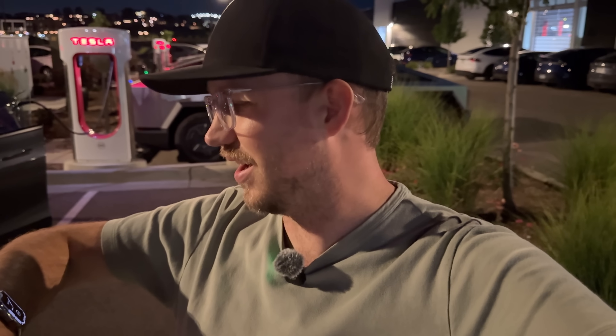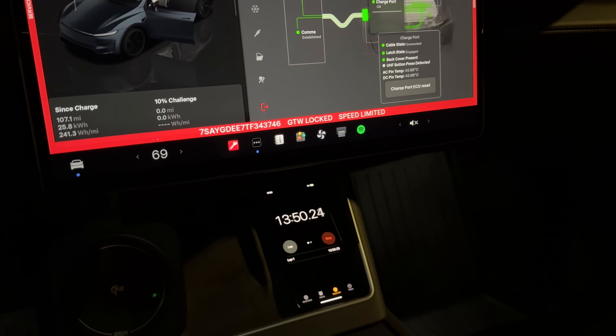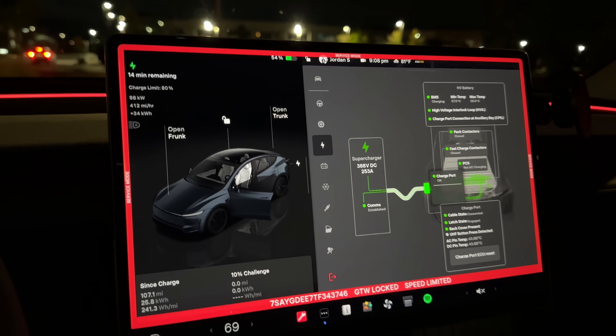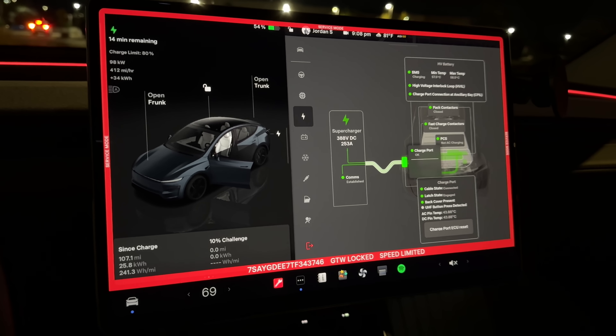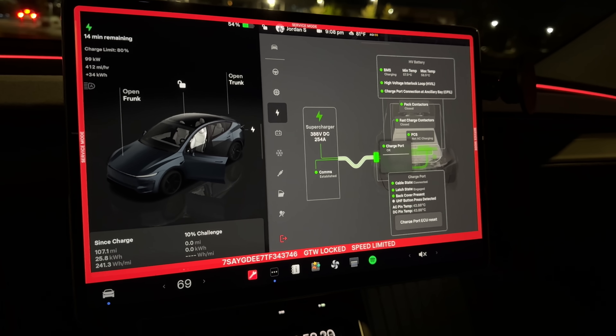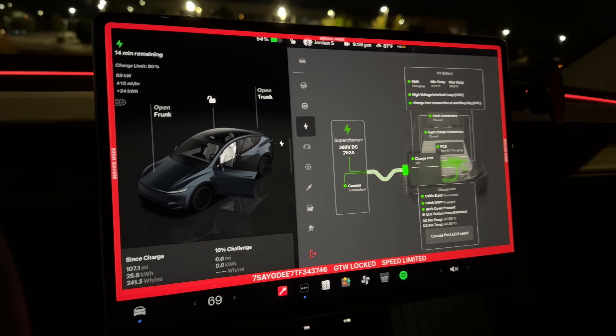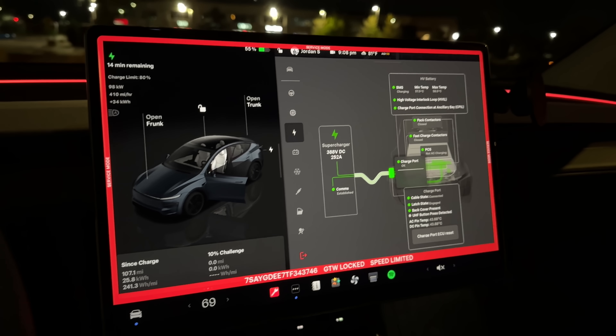It feels so nice out here — I almost need a jacket and it's middle of July in Colorado. My watch says 69 degrees — nice. So maybe it is the same exact ambient as inside the car. It's almost like it doesn't even matter that we're running climate. With just over a minute left, we have just now dipped below 100 kilowatts. That would have been crazy awesome if it had held over 100 kilowatts the entire first 15 minutes.